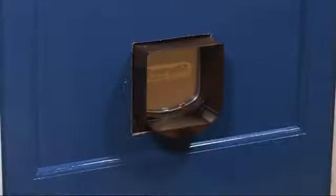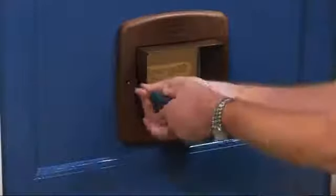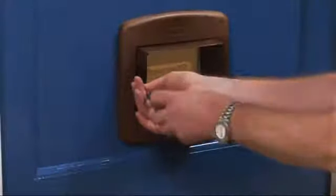Offer the interior section of the cat flap up to the hole and locate it in position. From the outside, do the same with the exterior section of the cat flap, and use the screws to fix both sections firmly together.